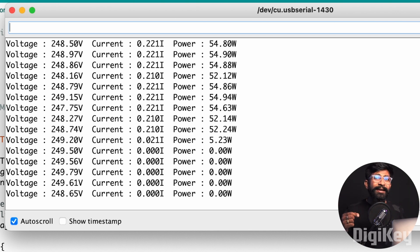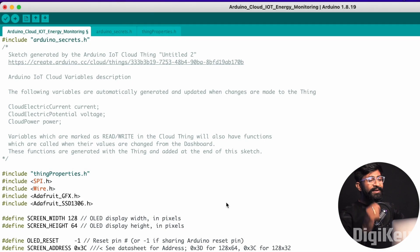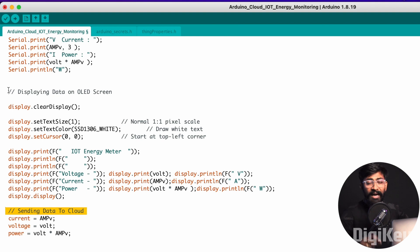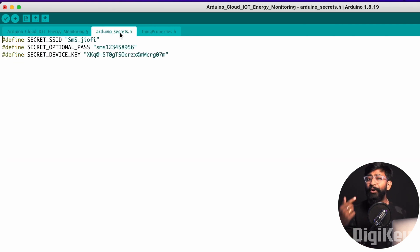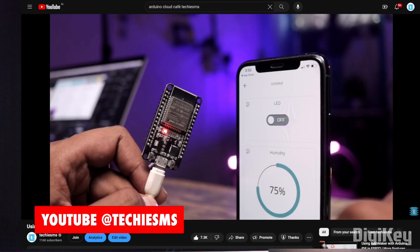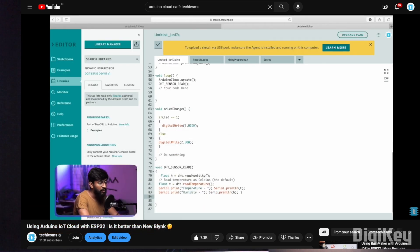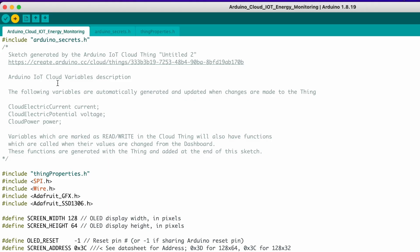Now let's move ahead and write the code for sending this data to the IoT Cloud. Here is the code for our IoT energy monitoring project, where I am sending real-time data to my Arduino IoT Cloud account, and also showcasing the data on the tiny OLED screen on the project itself. To use this code, you need to change the Wi-Fi credentials and your Arduino IoT Cloud account credentials. If you want to learn how to set up your Arduino IoT Cloud account, watch my getting-started video already uploaded on my YouTube channel. Now I'll upload the code and let's see the project working in action.